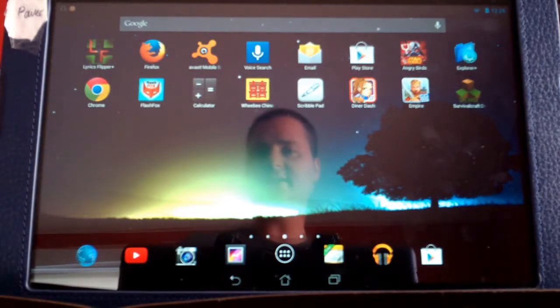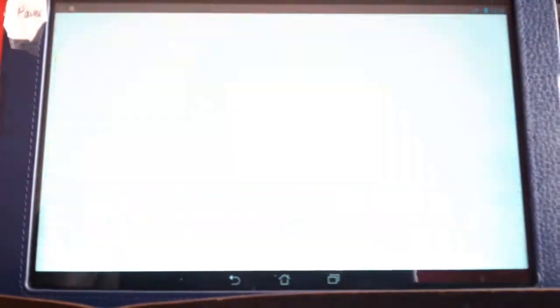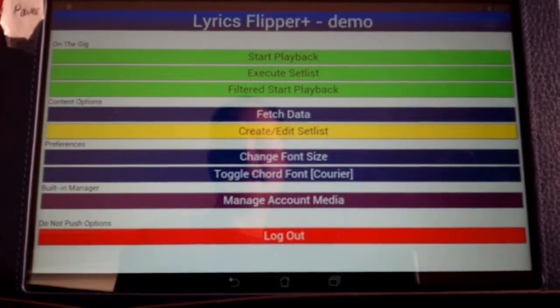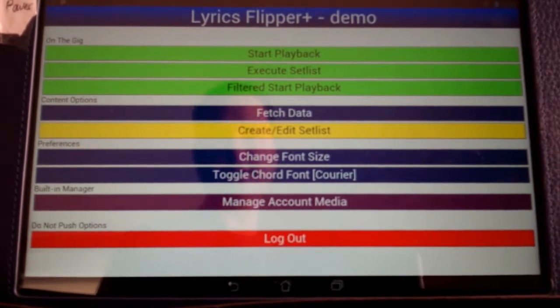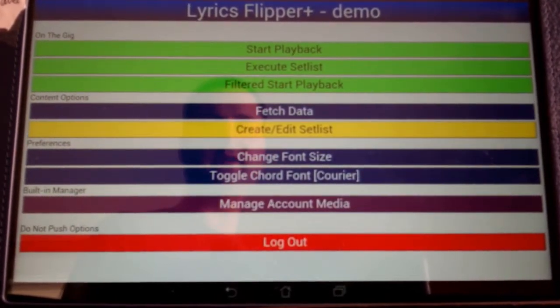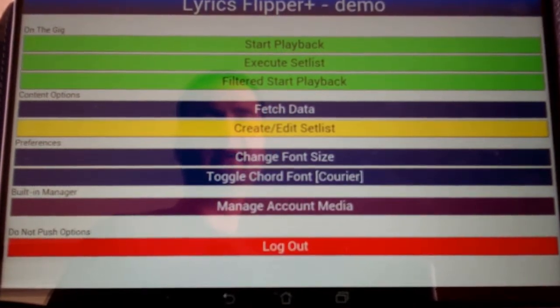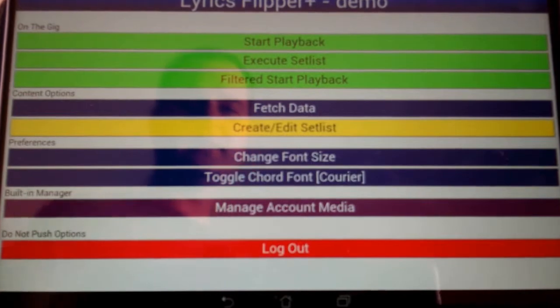To get started, I'm going to click on the icon Lyrics Flipper Plus, and you can see right away there's Start Playback, Execute Setlist, Filtered Start Playback, Fetch Data, and so on. We'll get to all that, but first I'm just going to show the simplicity of it and basically what the main functions of it are.